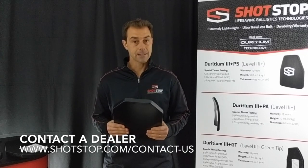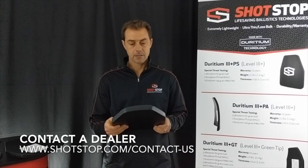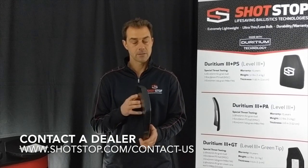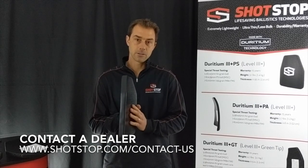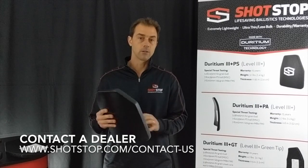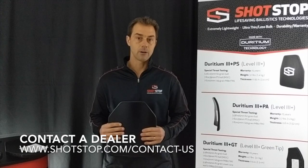It is buoyancy positive and it does have a standard 15-year warranty, so it's unique in the market for many reasons. I strongly encourage you to take a look at this if you are looking for the most advanced body armor on the market.